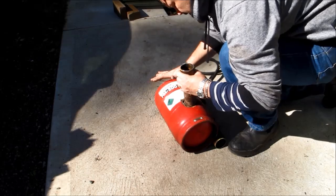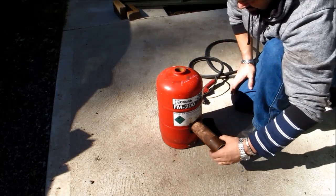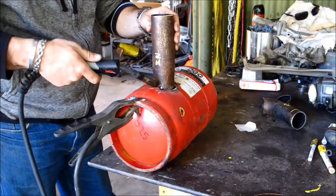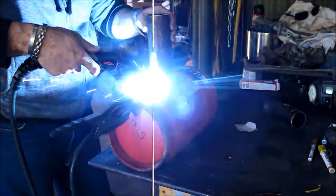Here you can see I'm inserting the pipe that I'm using for the outlet, and that has a small bend in it so as to promote the swirling within the bottle itself. This is important in keeping the bottle hot and self-sustaining.